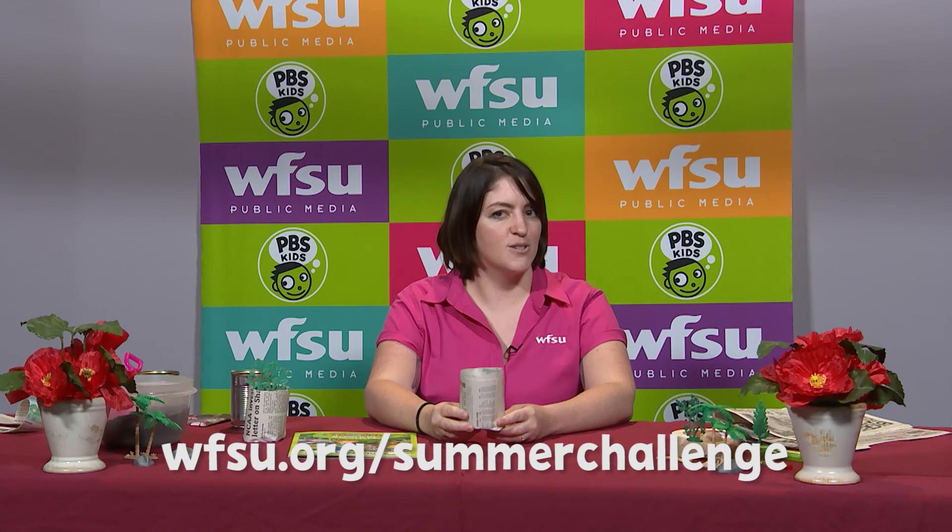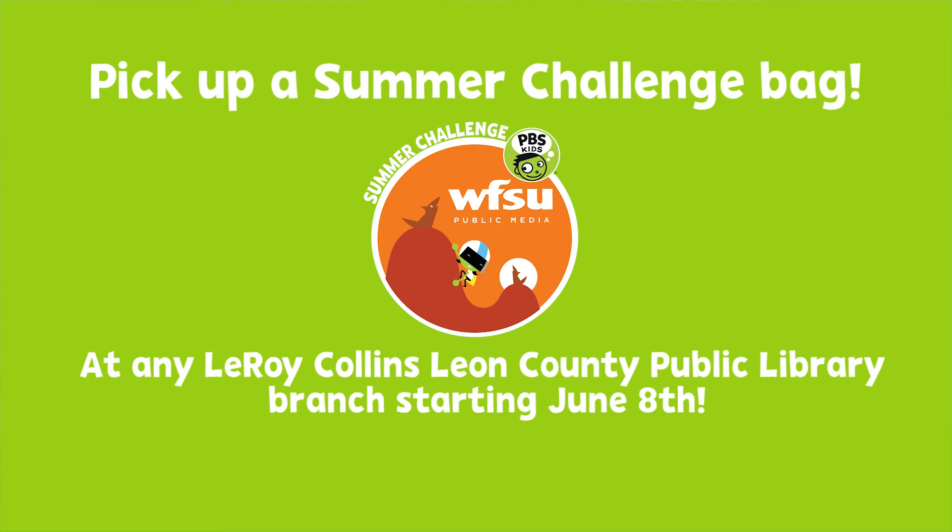And if you want more activities like that you can visit our summer challenge page on wfsu.org/summerchallenge. There you can find lots of learning activities to do all summer long and our summer challenge checklist. And if you visit a Leroy Collins Leon County Public Library branch starting June 8th, you can pick up a free summer challenge bag that has the summer challenge checklist and all sorts of other activities to keep you learning and having fun.